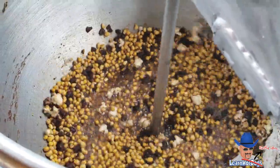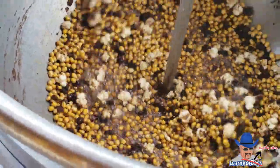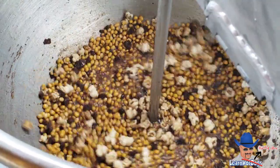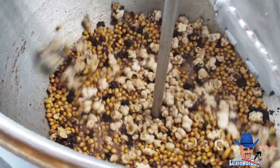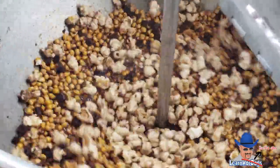Once it starts, it'll take off like crazy and then it's over real quick. What you want to do — I figured out quickly — is as soon as it starts to slow down popping, you get it off. Otherwise you can ruin the whole batch instead of throwing away a few unpopped kernels. Some people leave it in too long waiting on that last kernel to pop, and then burn the whole batch.